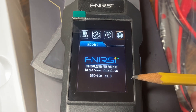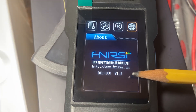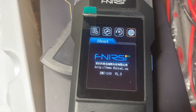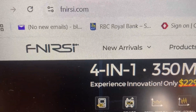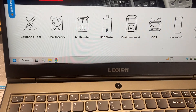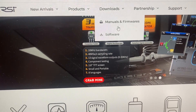The firmware in the DMC 100 is currently version 1.3, as you can see there. Go to Settings and the details — we're looking for downloads, manuals, and firmware.